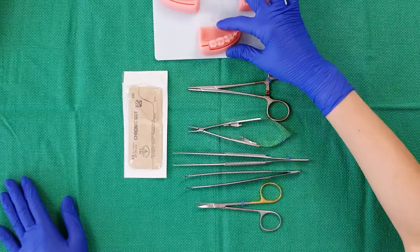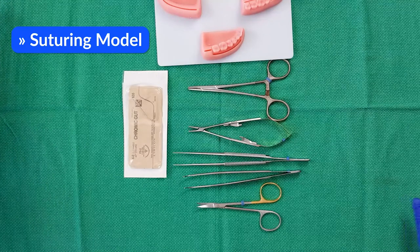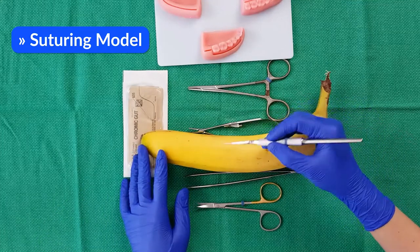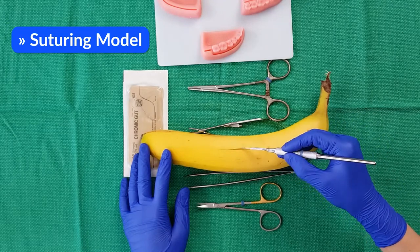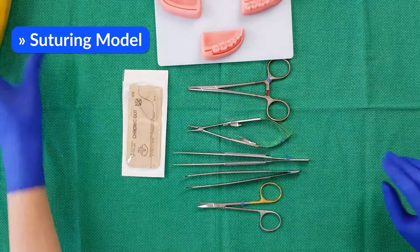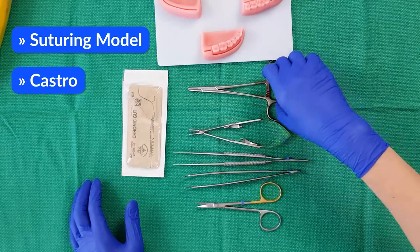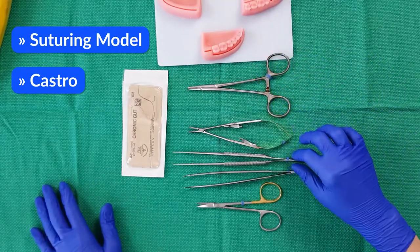If you'd like to follow along, I have the following instruments ready. You will need a model of some sort. If you don't have a model, I would recommend using a banana — just grab a blade and create an incision into it so you can approximate that wound later. You can also use a Castro, or a traditional needle driver if you don't have one.